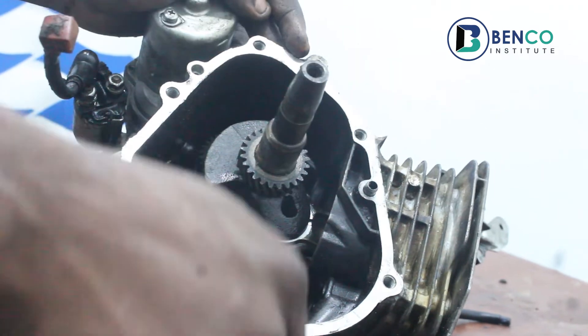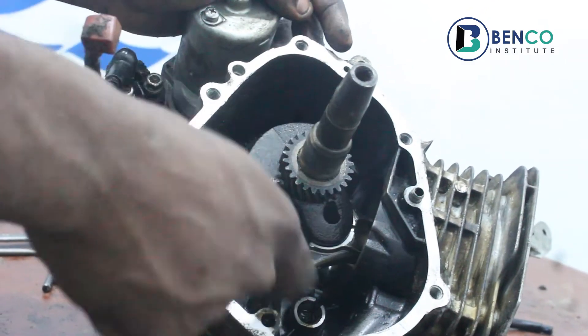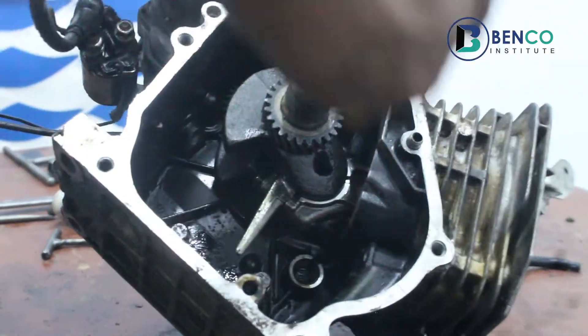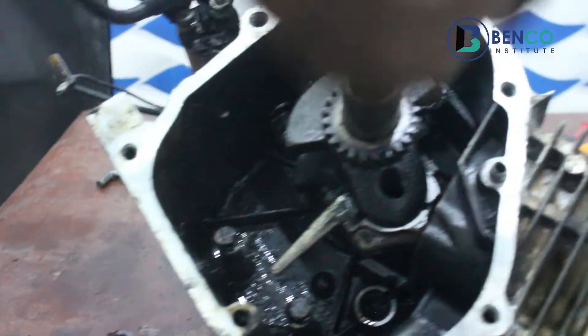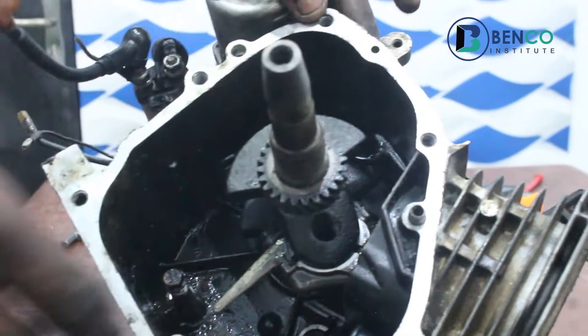As I talk about the oil switch I will touch a little bit on the parts close to it. This is a conrod that helps in splashing the oil around the crankcase as it rotates. This is the crankcase, the conrod, and this is the crankshaft.